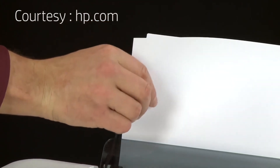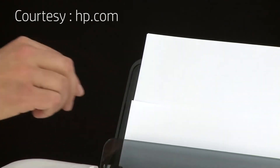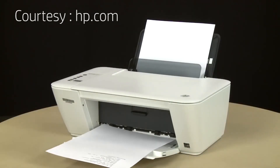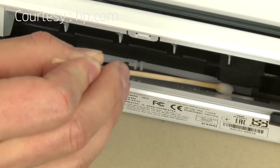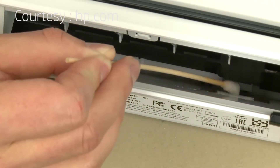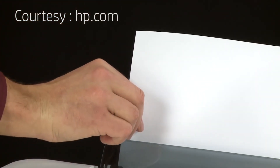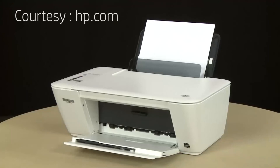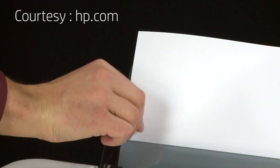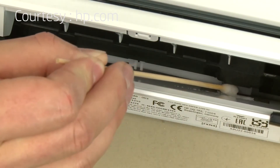Try slowly pushing the paper farther into the printer until the rollers engage to pick up the paper. Only push one sheet and do not push it in too quickly or too far, as this can cause paper jams. If the page does not print when slowly pushing the paper farther in, repeat the previous step to clean the rollers. If the issue continues after repeated cleaning, go on to the next step. If the page prints when slowly pushing the paper farther in, try printing your original document again — the paper might not have been loaded far enough into the printer. If the paper only feeds through when you push it farther in, repeat the roller cleaning step. If the issue continues after repeated cleaning, go on to the next step.